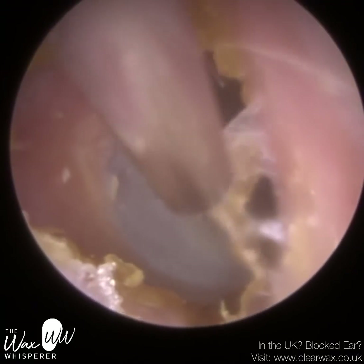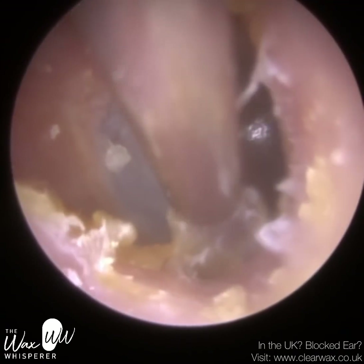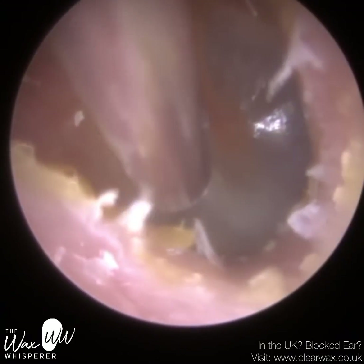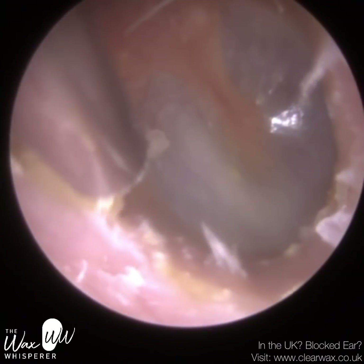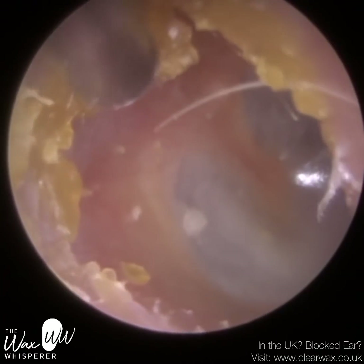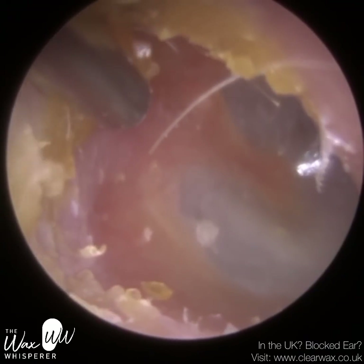Ironically, when we do our Clear Wax training courses, this is one of the things we teach our delegates. I myself put hearing aid domes into delegates' ears and we get the other delegates one by one to remove the dome from that individual's ear and then vice versa. On those courses we try to make it as realistic as possible — I inject some artificial wax into the ear, and we also put an aurobloc, which resembles a cotton bud. Audiologists use an aurobloc — it's just a piece of cotton wool or soft foam — and we embed it into the ear when taking ear impressions.